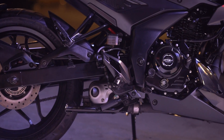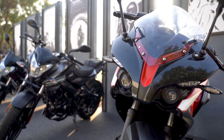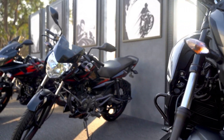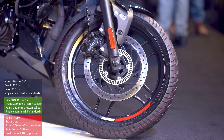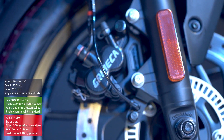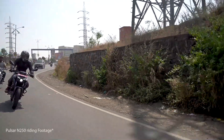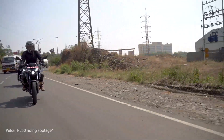This is the first motorcycle in this segment to offer dual channel ABS as optional on the top spec variant, while the base variant has single channel ABS. The dual channel ABS version gets a 300 millimeter disc up front with two piston calipers. We tested these brakes on the N250 and were very impressed, so on this smaller capacity motorcycle it should provide even better braking performance.